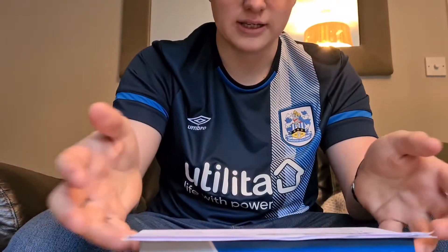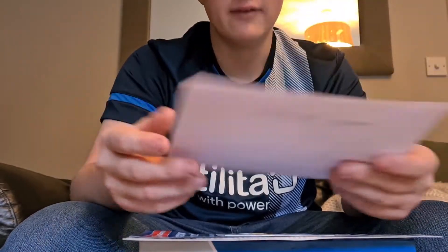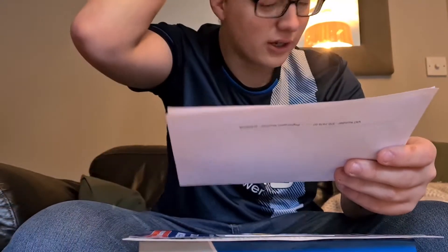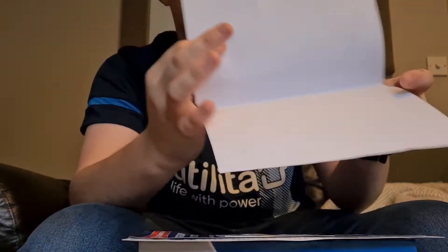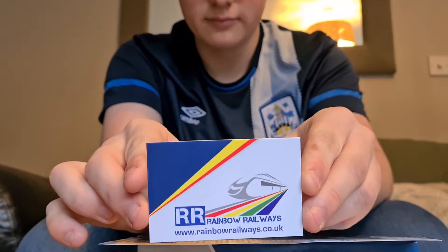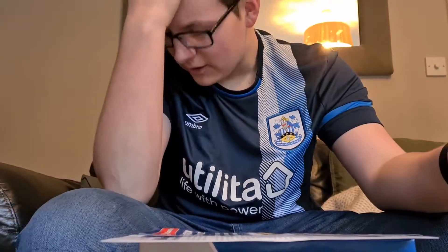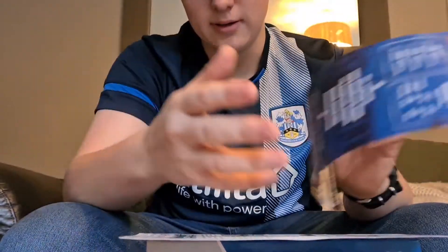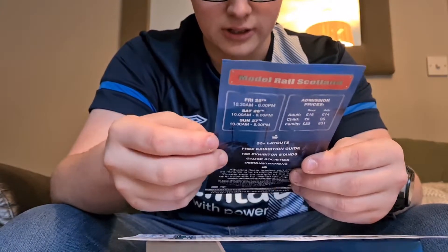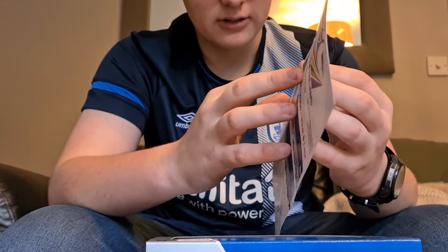When I first got it, the packaging was really good — it had bubble wrap around it, some foam on it, and then the case itself. There's not a scratch on this box. I got this product from Rainbow Railways, who I'd never heard of before and wasn't too sure about, but it's definitely worth risking it because they're a really good company. It came within four days of ordering, which is really good. Something you don't see with a lot of companies anymore is leaflets with your order — it might spike my interest for getting something else, and I will definitely order from Rainbow Railways again.